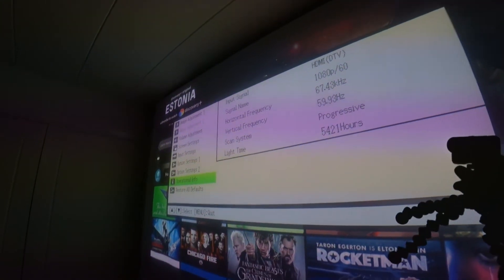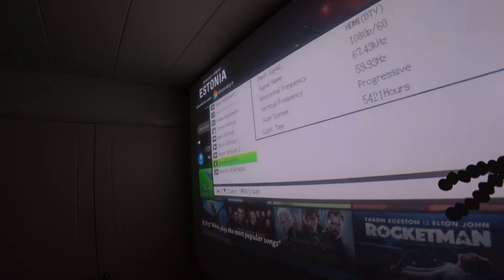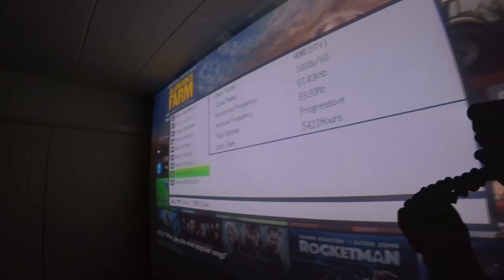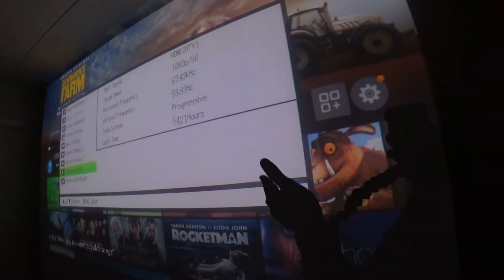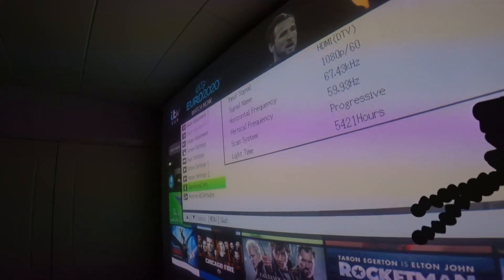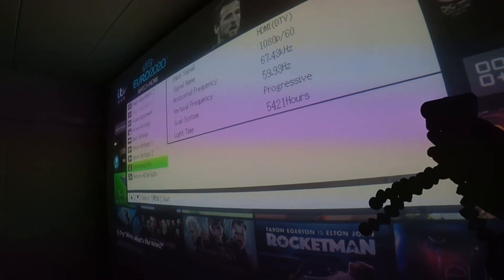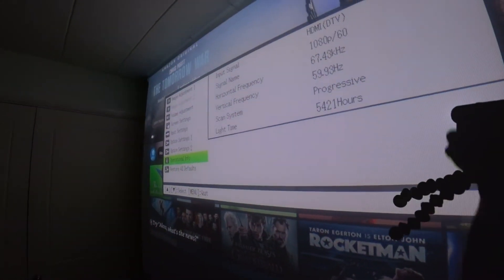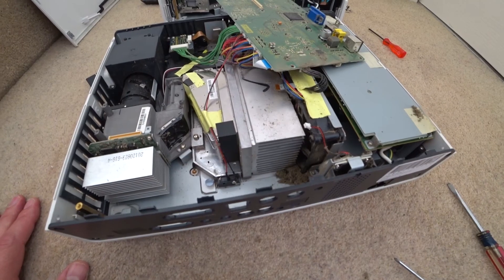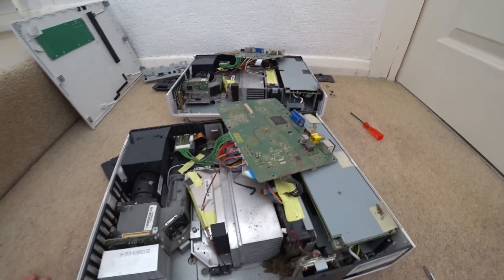Before I take the second one apart, this is the picture quality from that unit. To my eyes it has a pink tint, and it seems more dull and harder to focus - the graphics don't look as sharp. On video it probably won't look that much different, but to my eyes it's definitely not as nice as the other one, so that's why I'm swapping the chip from this one over. You can also see the dust build-up in this one - it was pretty dusty compared to the other.